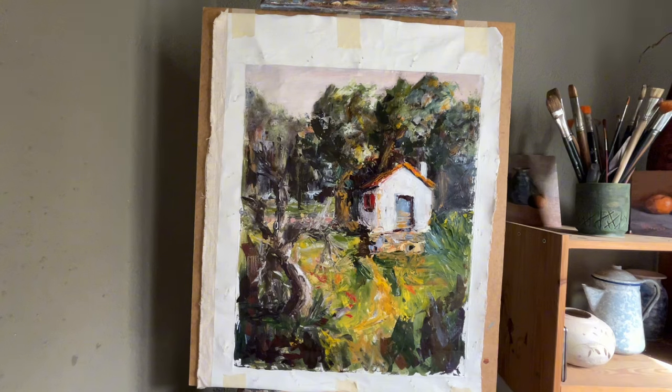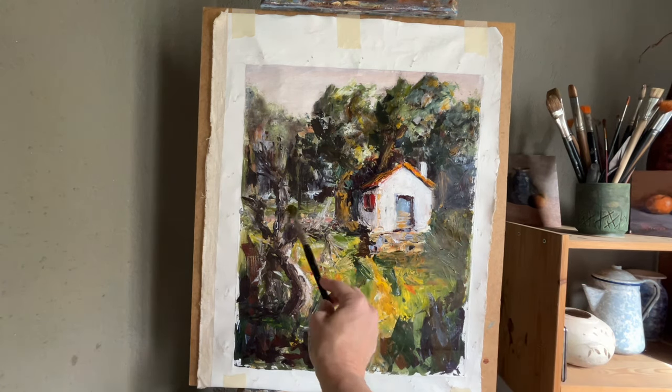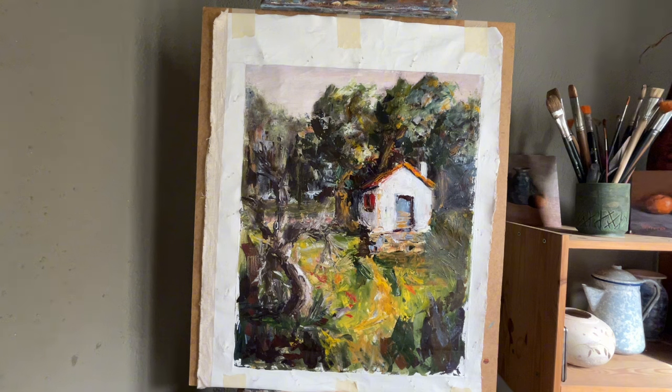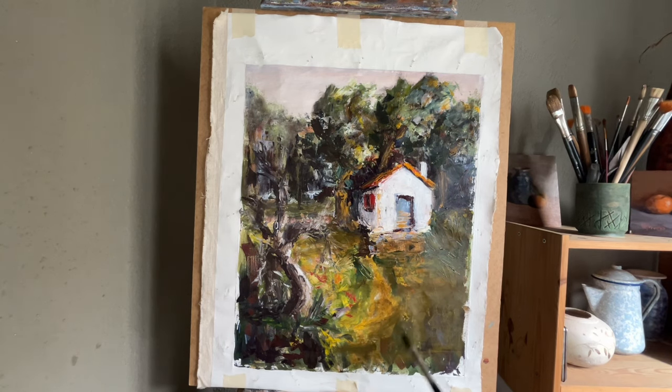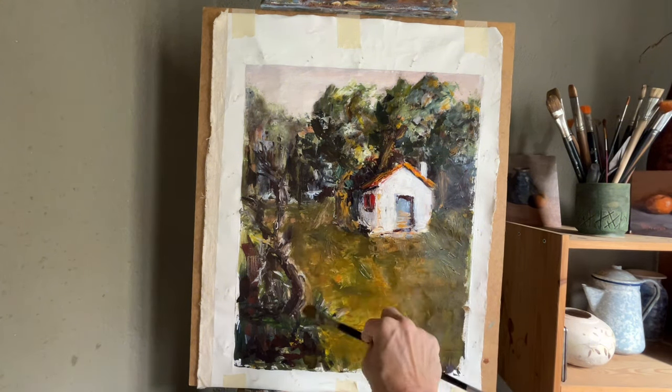The actual building is off — the perspective is wrong. For some reason I made the blinds, those wooden shutters, a bright red color on the side of the building in shadow. I don't know what I was thinking, but you can see it really stands out.